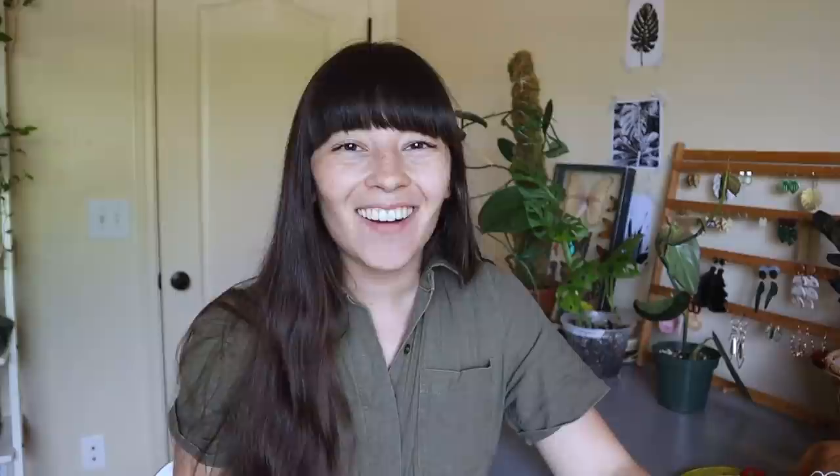So hopefully now with it being in my greenhouse it won't have any issues because that is like extremely high humidity in there. Actually let me see what the humidity level is at right now — 83% humidity. That is intense. Adam, if you're watching, thank you so much for this beautiful new baby. This is probably the most recent plant that I've gotten. I picked it up from him a couple of weeks ago when I went and visited.